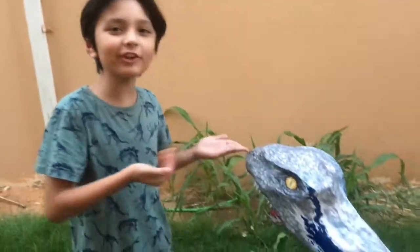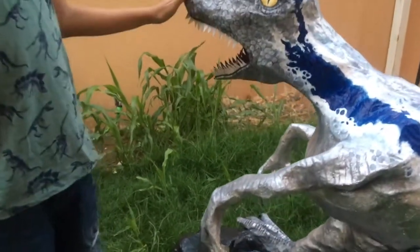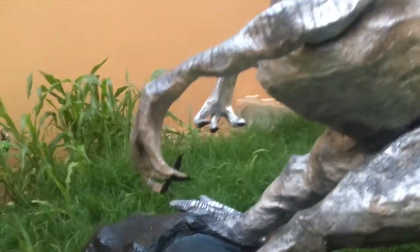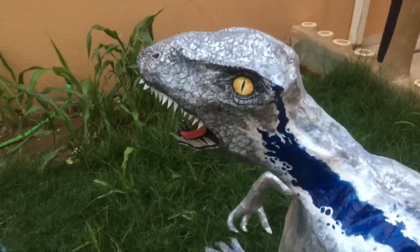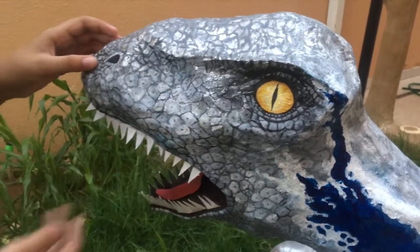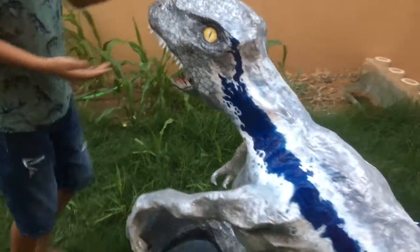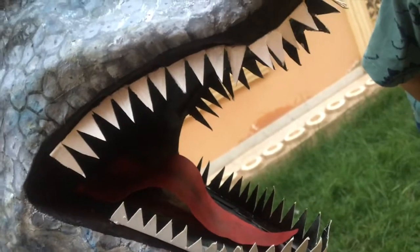So guys, as you can see, we have the final render of Blue. Do you see how beautiful the structure is? Here we have the feet, the claws and arms, all colored. We added a little bit of blue here. And of course, here are its teeth, its eye, and the nose. If you look inside Blue, you can see it has every feature of the mouth.